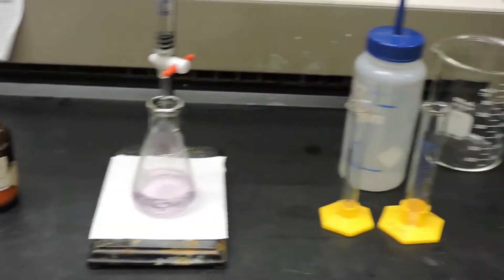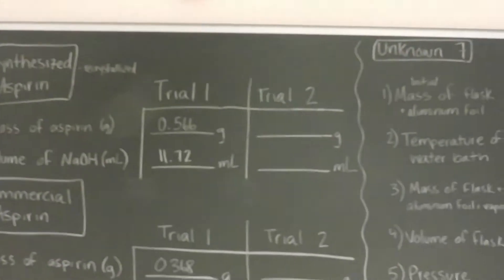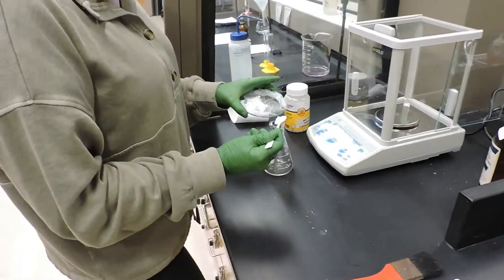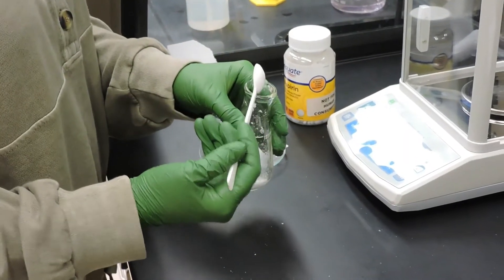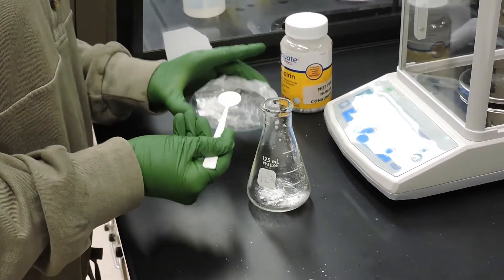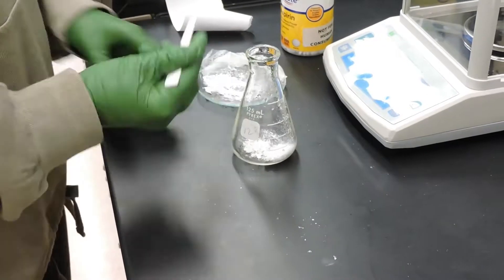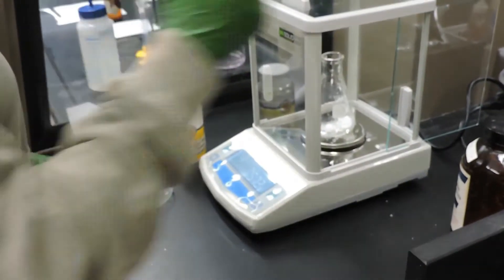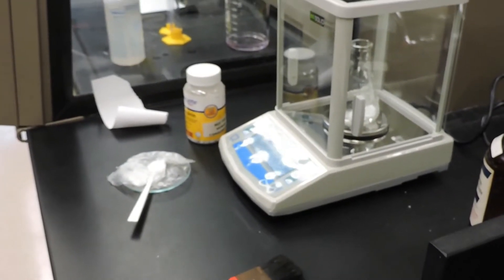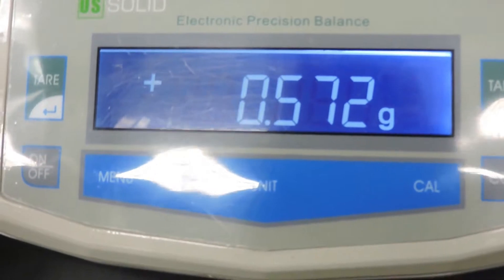We will repeat this titration for another trial. The mass of aspirin for the second titration will be 0.572 grams.